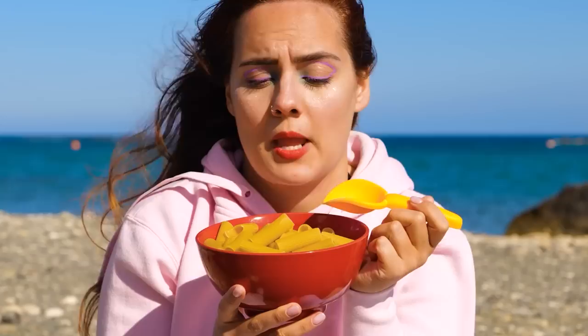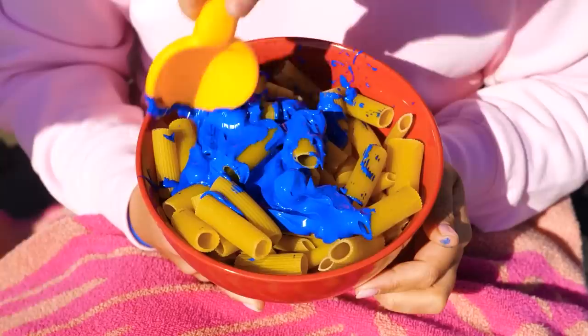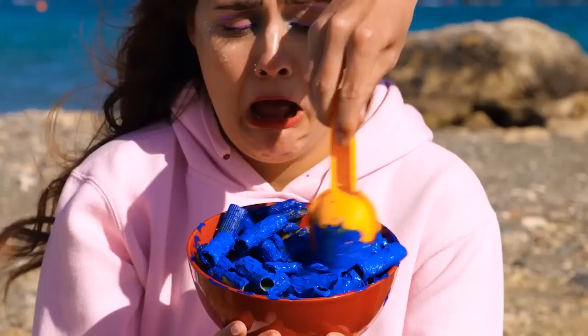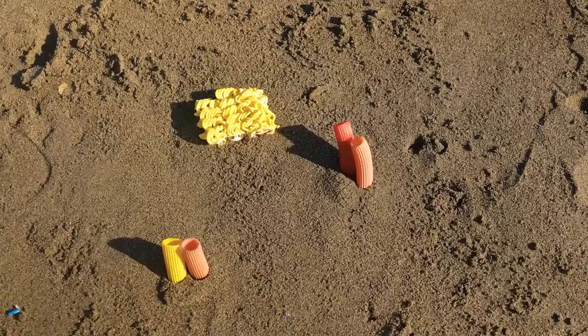That pasta looks undercooked — perfect for our next craft. Just stir in this paint until it's all nice and blue. Don't cry — you would have chipped your tooth. Put them in the sand, add some ramen and rotini, some shells, and it's a toy fish paradise.